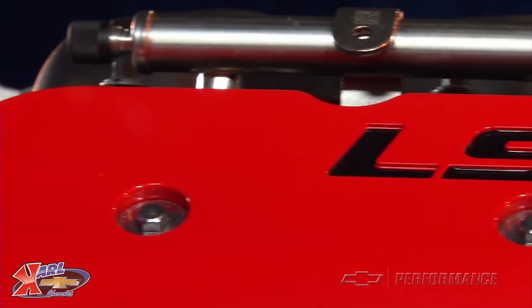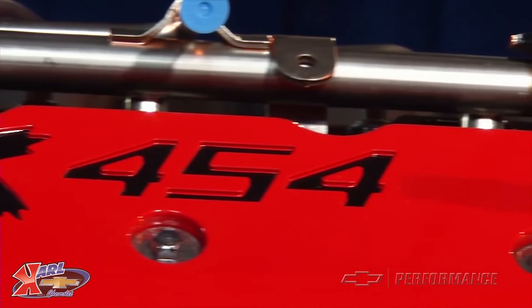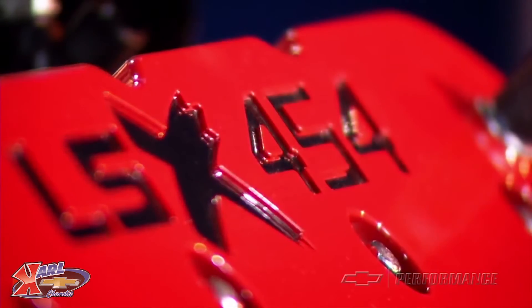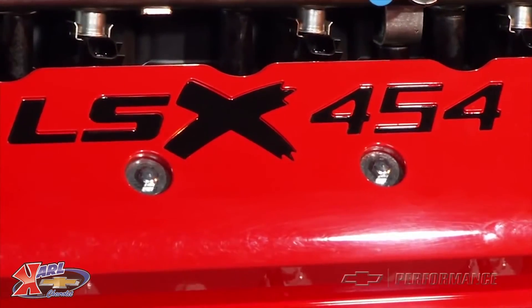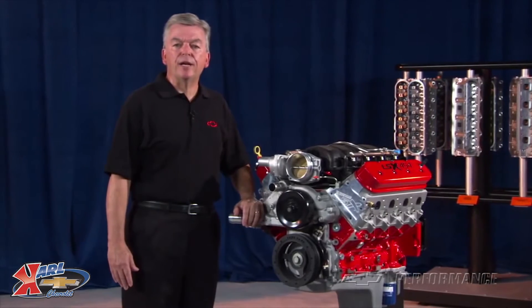The powder-coated LSX 454 valve covers do not have provisions for mounting ignition coil brackets. Aftermarket or custom relocation brackets must be obtained to mount the individual ignition coils. The assembly does not include any electronics.